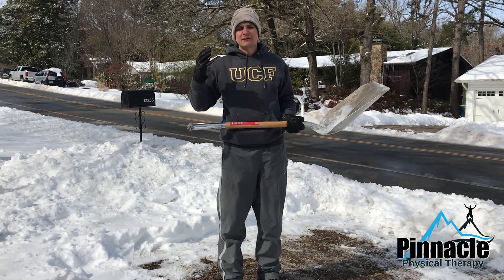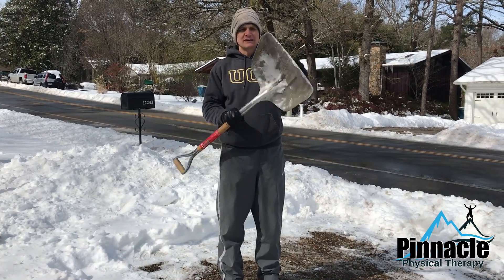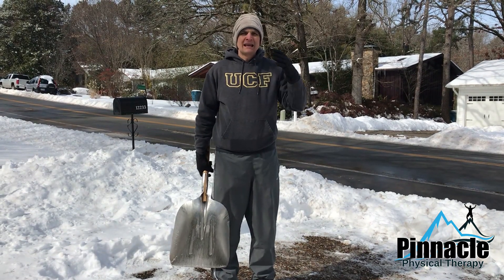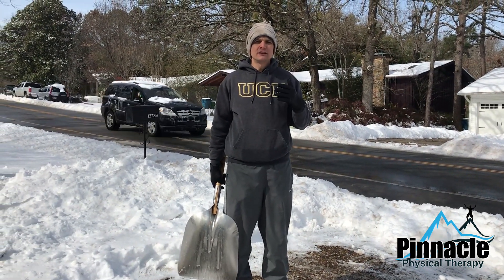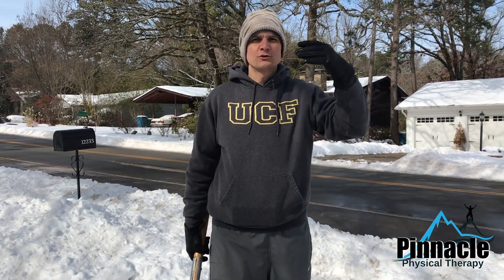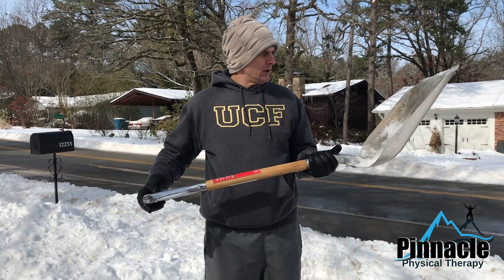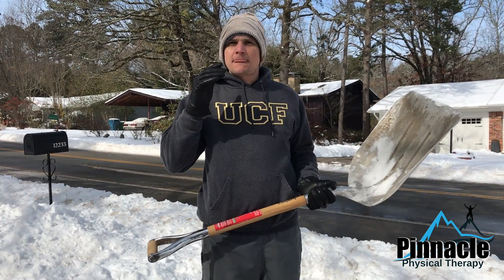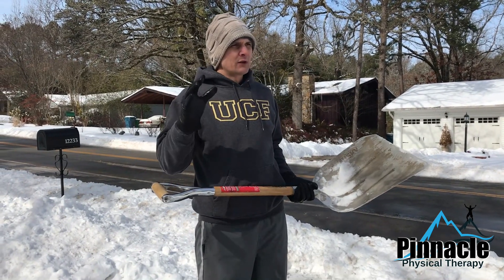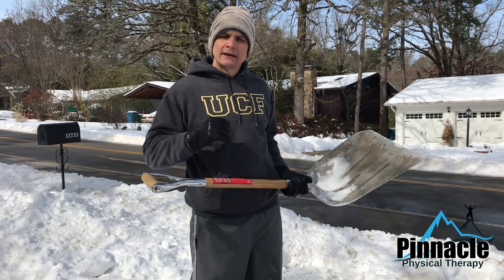As a physical therapist, I felt it was my civic duty to help educate you on proper mechanics of using your snow shovel to clear your driveway or your neighbor's driveway and not sustain a musculoskeletal injury — such as back pain, shoulder pain, neck pain, or knee pain — which are all potential problems we are going to see with shoveling 12 inches of snow. I'd like to educate you on proper mechanics so that you don't hurt your back and have to come into my office.